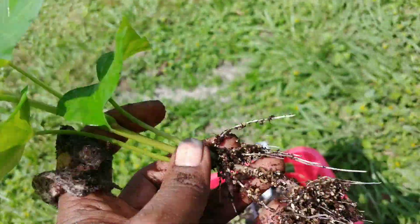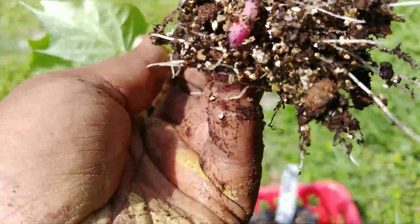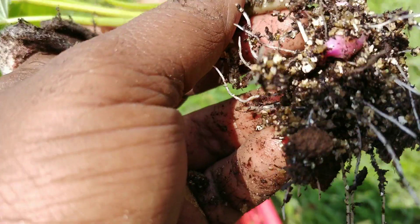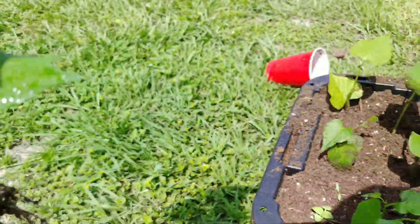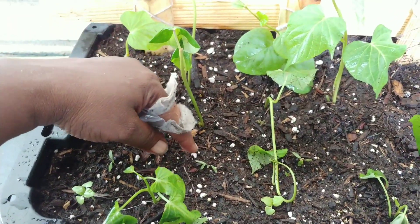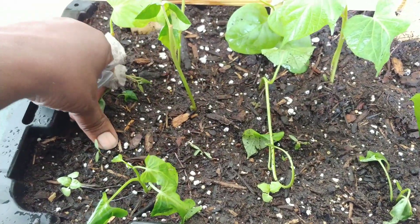I am adding purple sweet potato vines to my new SIP planter, but I want to show you — these vines have only been in this cup for exactly a week, and can you see that little purple tuber, that purple sweet potato already growing in a week? So I'm going to add it to this pot. I'm also going to add Kentucky Wonder pole beans in here, so we'll have more than a three-sisters method going on.